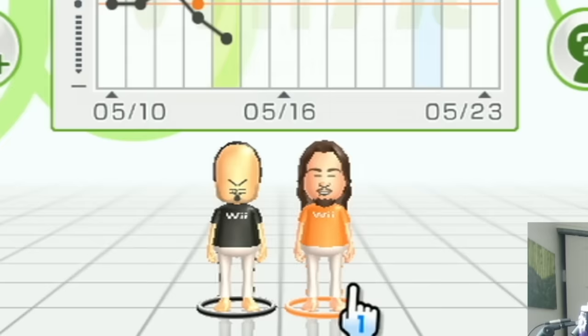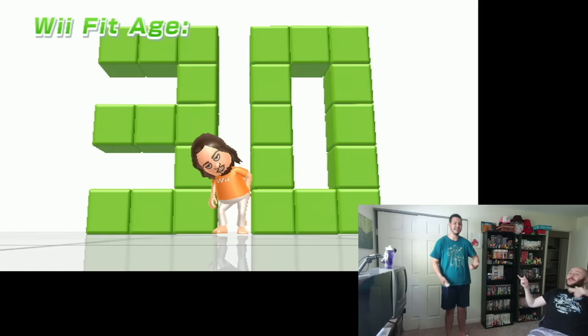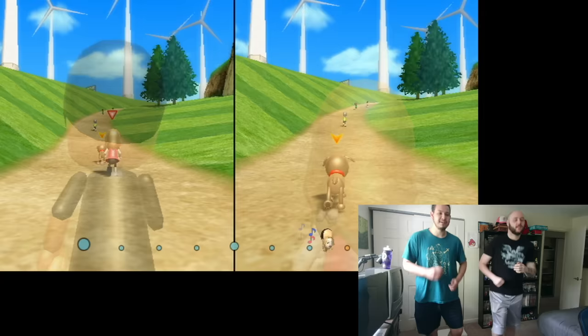Now let's bring back Yoif for another body test. I just realized your character looks like a stoner or Jesus. 30? Okay, that's better than last time — you were 46. I was 46. Yes, my god. We then tried to four-star the other two-player runs, but we just could not for no understandable reason. We were able to easily four-star one of the island runs yesterday, but today we just couldn't no matter how many times we tried.